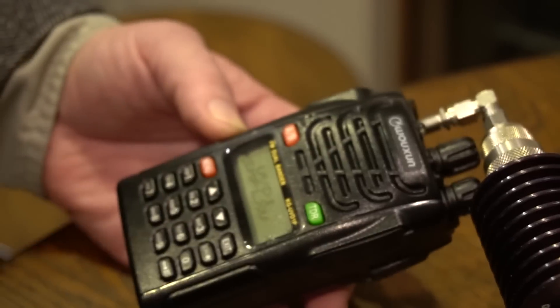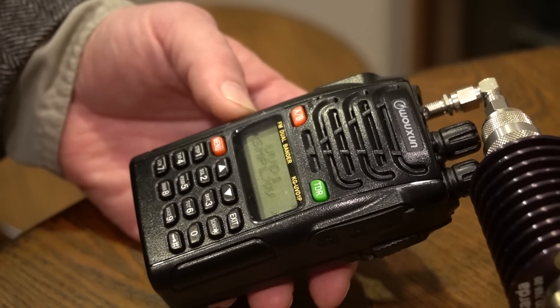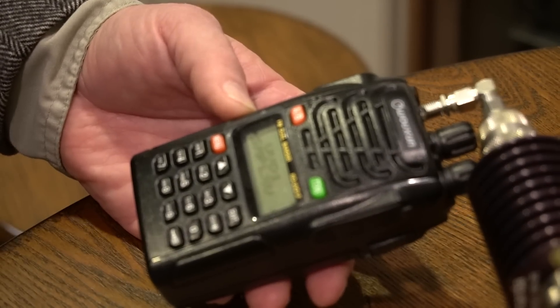This radio also has true dual receive — TDR. But it won't do cross-band full duplex like satellite operation.